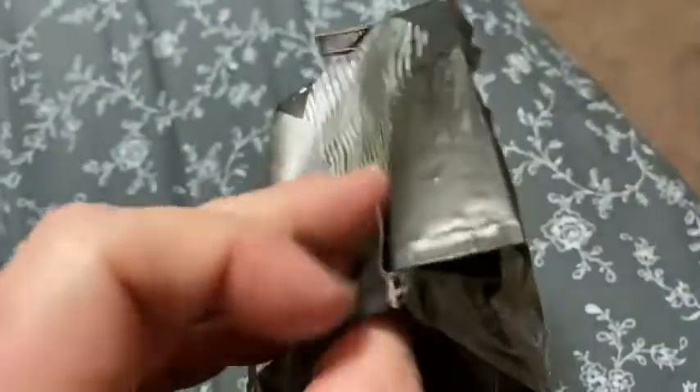I'm going to open it up. It's got like a seal here, and there's a thing here you can use to seal it. It smells so good, I can smell it already — incredible. This is really good coffee.